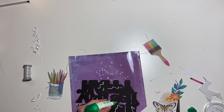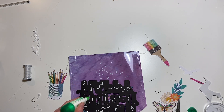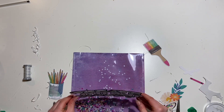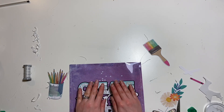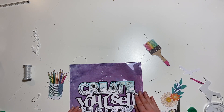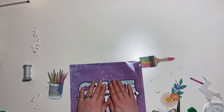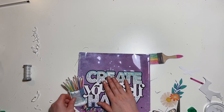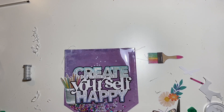Just gluing down the main cut file now that those three layers are assembled together. Just using my Tombow for that - it worked perfectly for sticking that to the plastic. I held it down for a minute just to make sure it did stay while I was placing all the other bits and tucking them in.